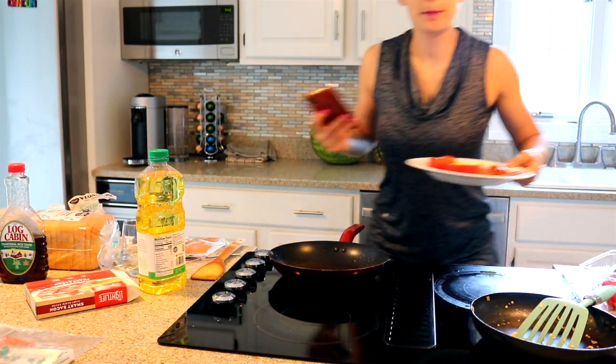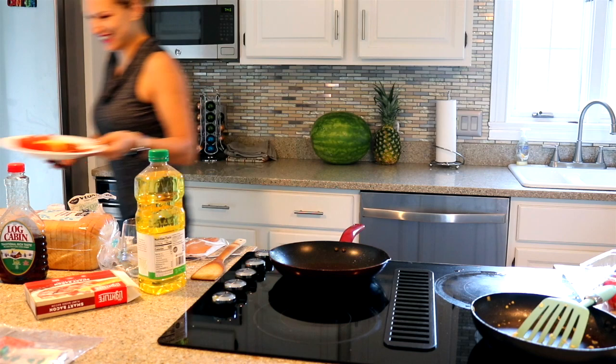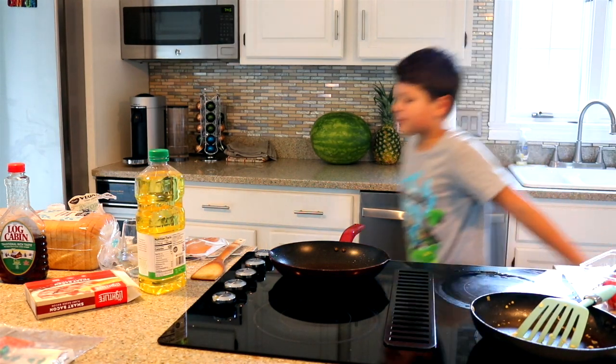So bon appétit from Mateo's kitchen! Bon appétit! Good morning to you guys too.